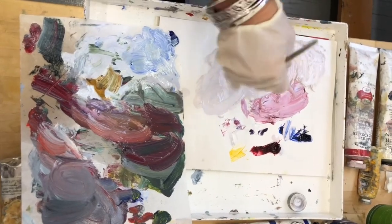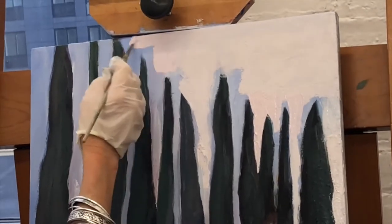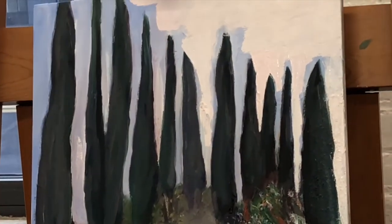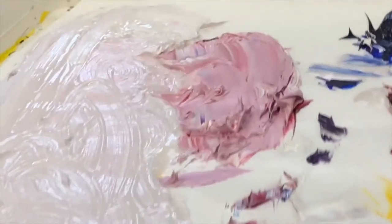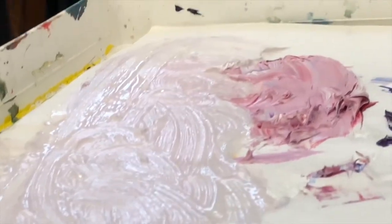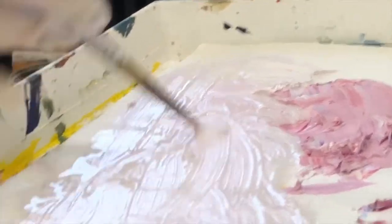I'm working on a new series of Italian landscapes and I want the palette to be similar throughout them. I'm working on a bunch of different sizes.